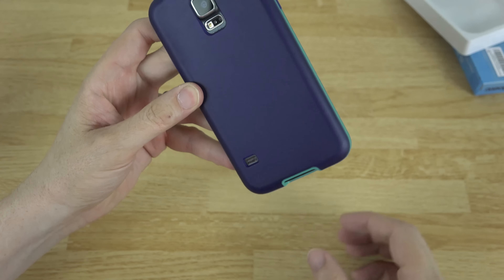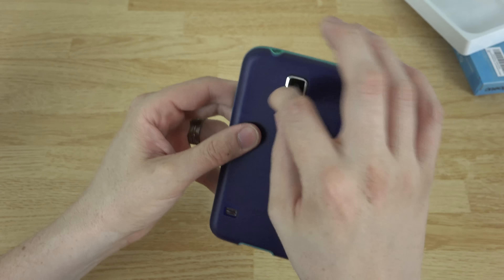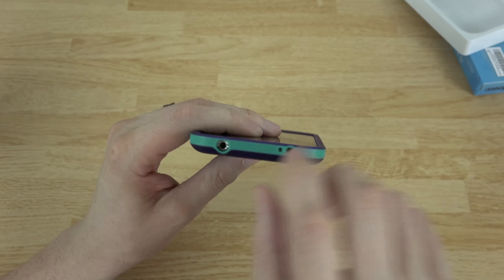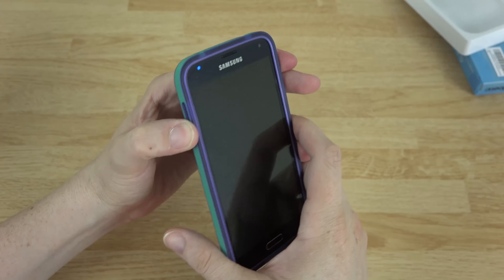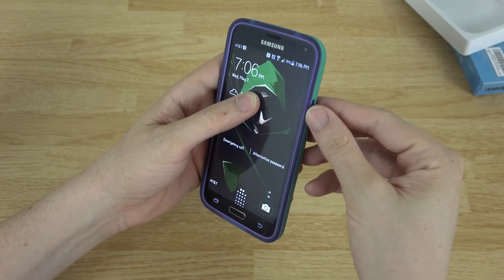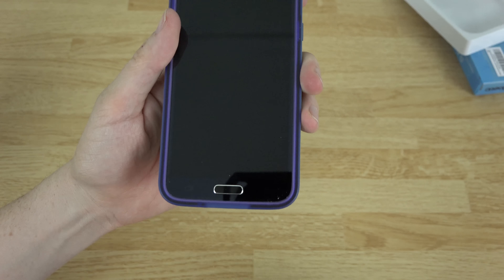I'm not a big fan of purple, but that looks sweet. You've got your speaker cutout there — it's one big cutout instead of individualized, which is fine, nothing bad. You've got your 3.5mm headphone jack, your IR blaster, your noise-canceling microphone, and the volume up and down buttons, which are a little bit firm — quite firm actually — but you can still press them just fine.